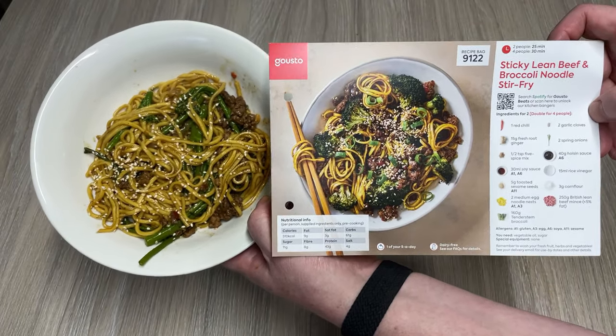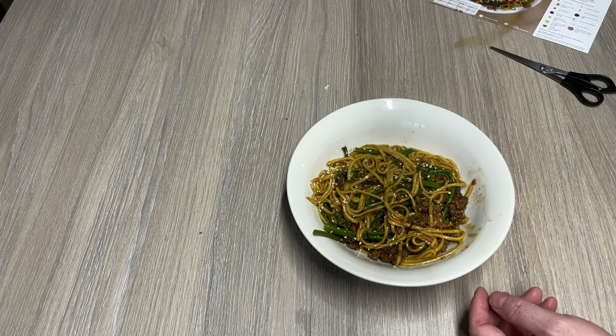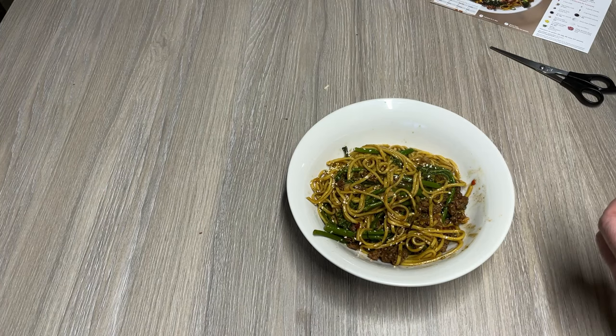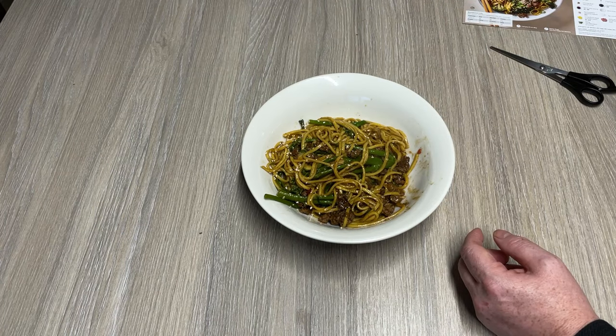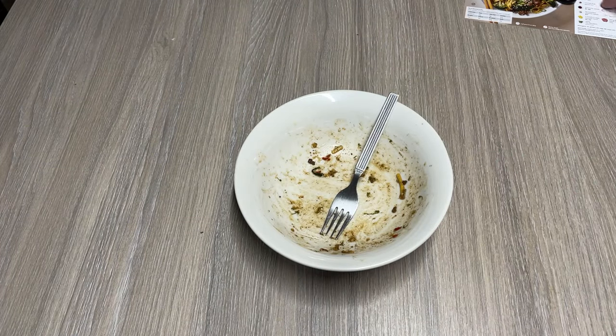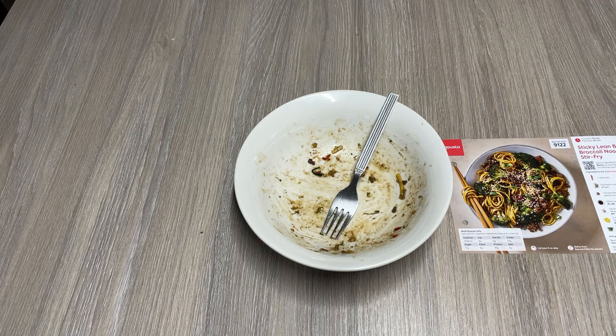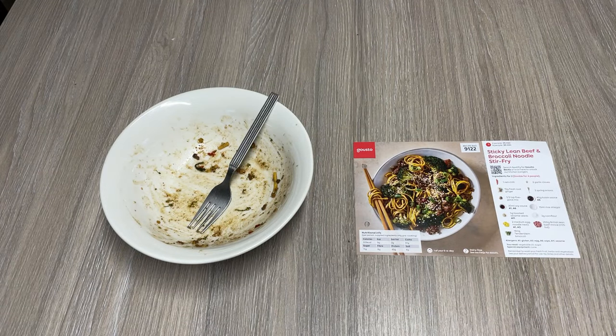Let's do a bit of a taste test. I think I watered down the hoisin sauce a bit too much, but for a 30-minute meal that's not bad. In fact I might do a bit more follow-up after I've eaten it. The sticky lean beef and broccoli noodle stir fry was... yeah, it was alright. No complaints. It could have been a bit stickier, but I think that was me mucking up the water-to-hoisin-sauce ratio. So far, so good.